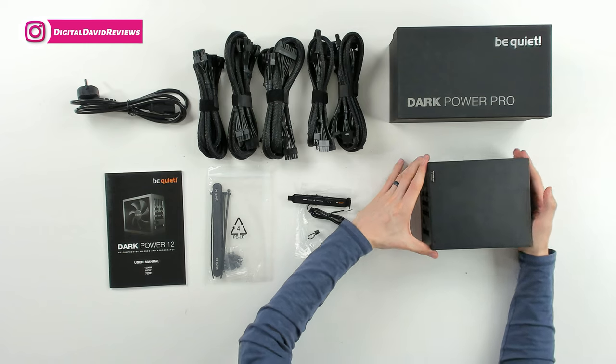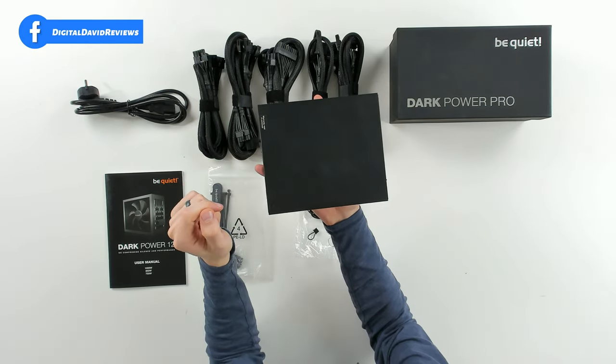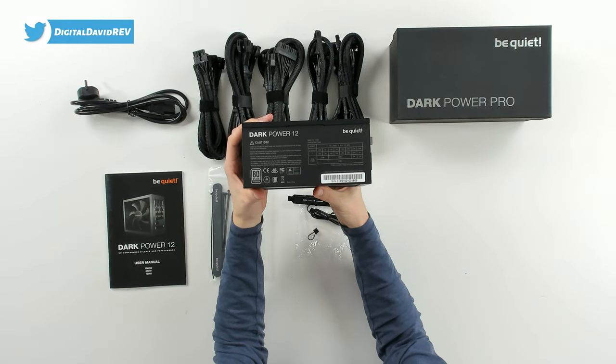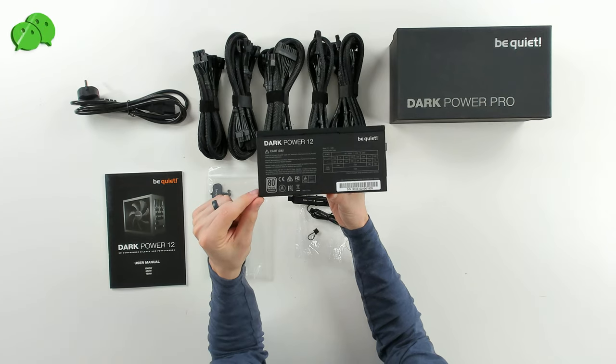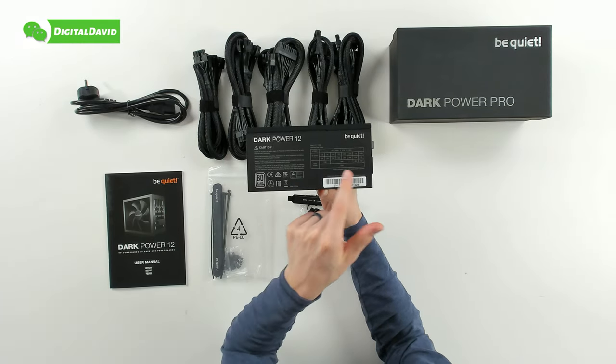Then last but not least, we have the unit itself right here. At the top, we have a warranty-void-if-removed sticker and label. From this side, we can see more tech specs on the unit — again, the 80 Plus Titanium rating — and we have our AC input and DC output directly on there with our total power.